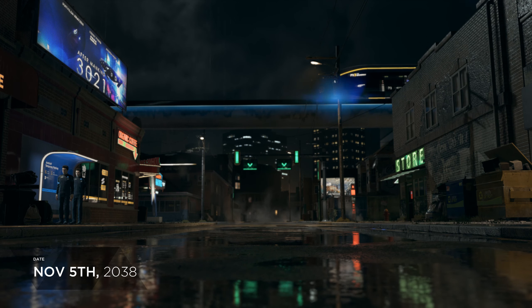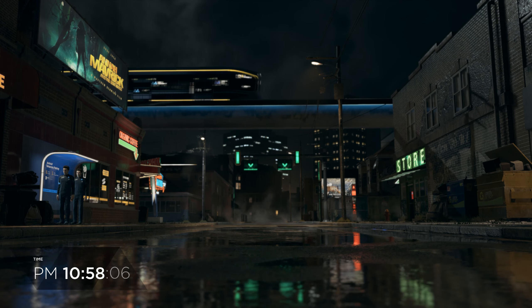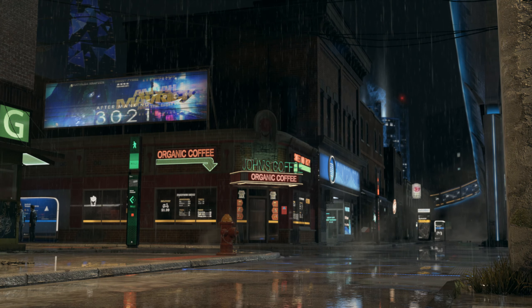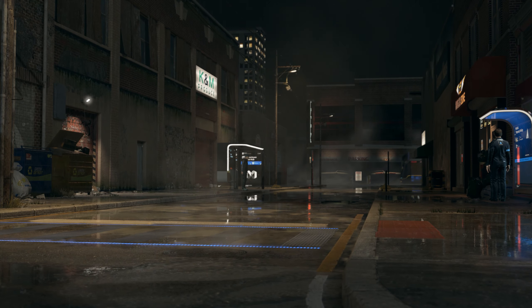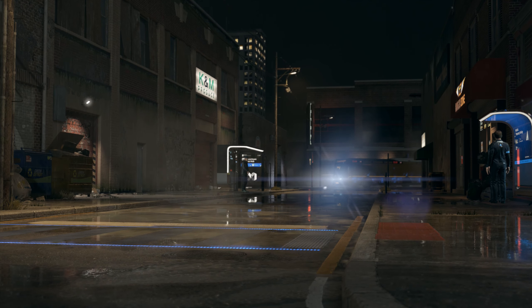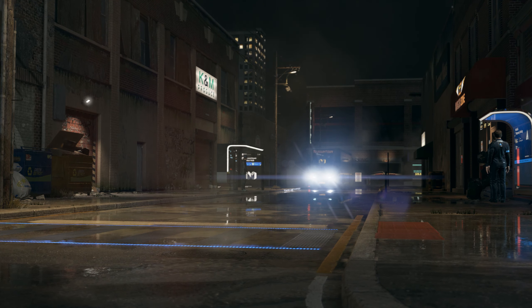What's going on everybody, it's the one and only Q here from RetroQ Gaming. Over the last couple of years we've had a slew of all types of new classic mini consoles coming out from multiple different manufacturers. You have the NES Mini, the SNES Mini, the Mega Drive Mini, the PS1 Mini, and there's even a TurboGrafx-16 Mini.